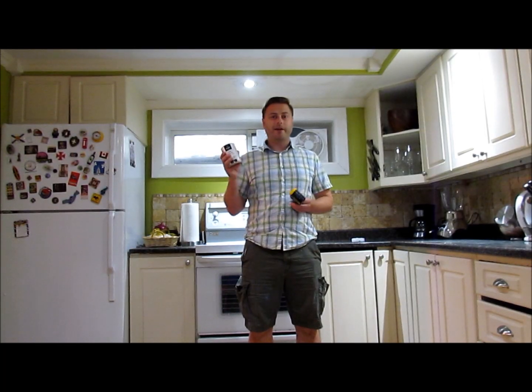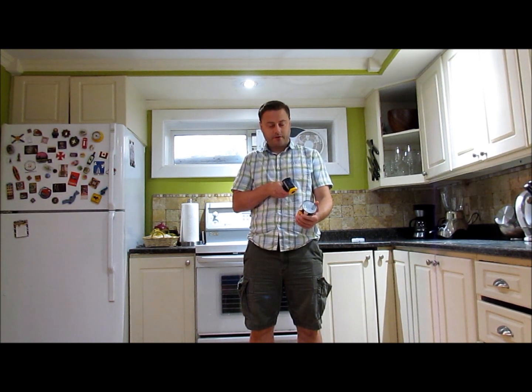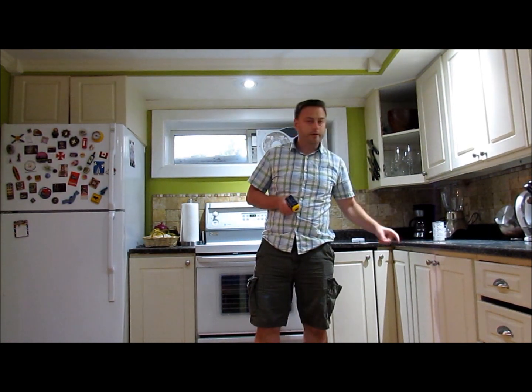We decided to keep one can out of the fridge as a control. Its temperature is reading at 20.7 — I've been handling it so it's been warming up; earlier it was at 19. We've got three more cans in the fridge: one that's been in there for about 10 minutes, one for about 30 minutes, and another for a little over an hour, so we should get a range of temperatures.